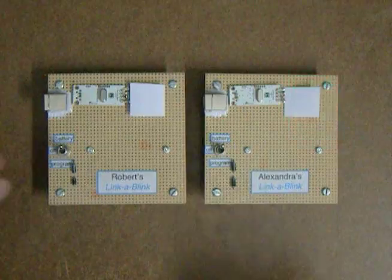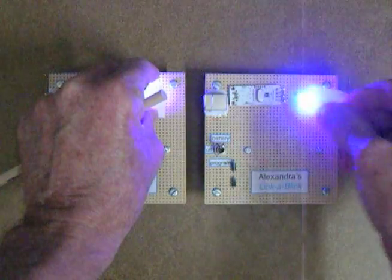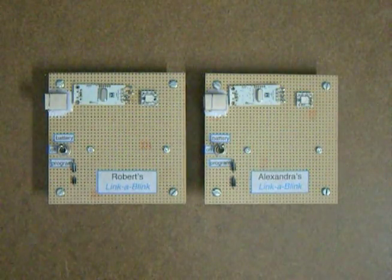Those are tri-colored LEDs under the paper there. I'm trying to diffuse the intensity a little bit so the camera records it better.